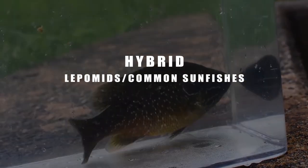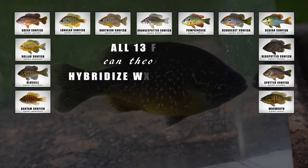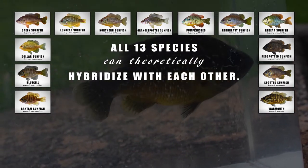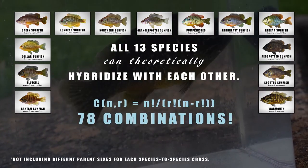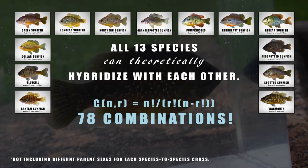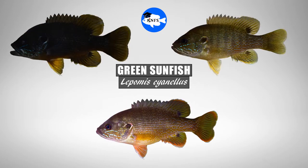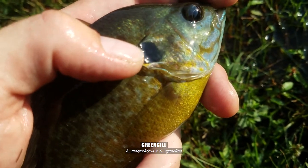Identifying hybrid lepomids or common sunfishes is no simple task, especially considering that theoretically all 13 recognized species of lepomids can hybridize with each other, creating a possible 78 combinations. And of those 13 species, individual species can vary greatly in appearance across regional populations, making hybrid IDs even more tricky. More often than not, you can't be 100% sure on a hybrid ID without DNA analyses.